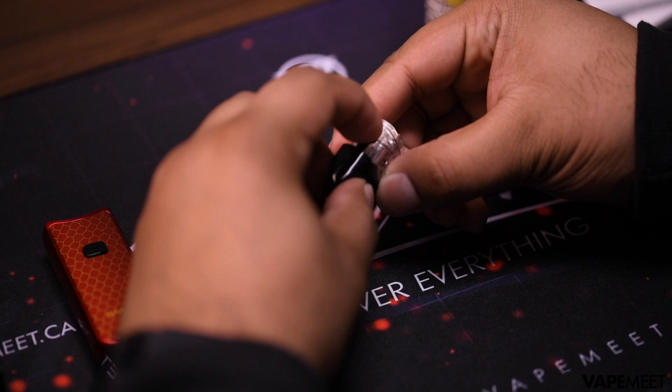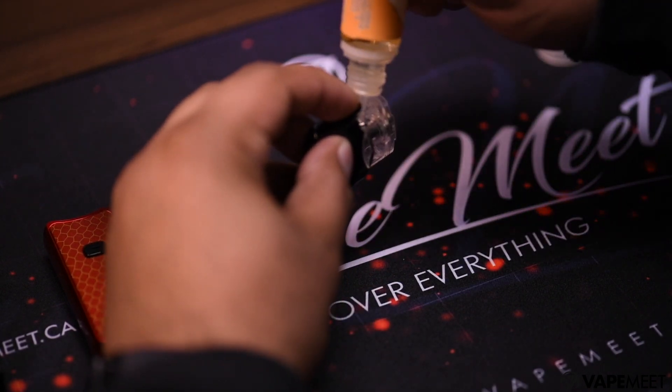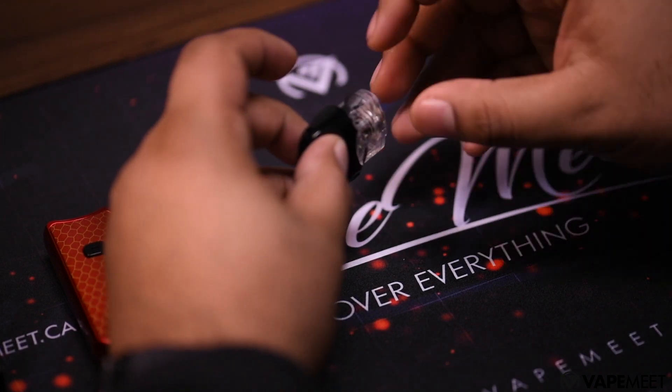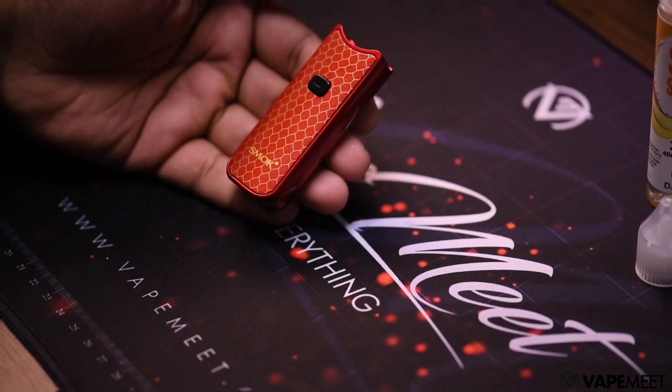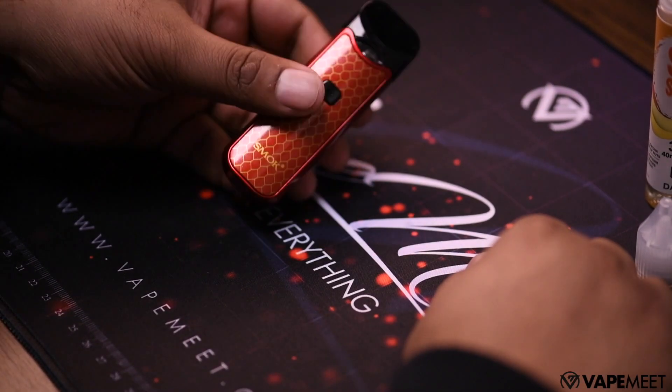Next we'll be filling the pod. Find the fill port on the side and lift the cap. Fill it up with your favorite e-juice — today I'll be using Mango by Salt Shaker. Once your pod is full, close the cap, push the pod into the device, and let it sit for 5-10 minutes. This is to ensure that your coil is saturated with e-juice.